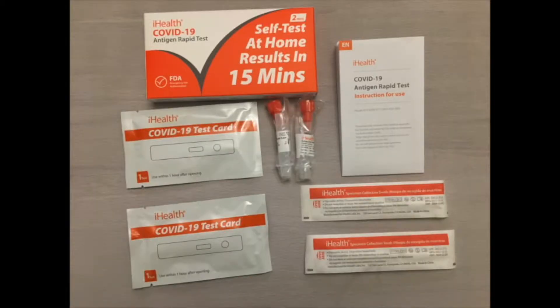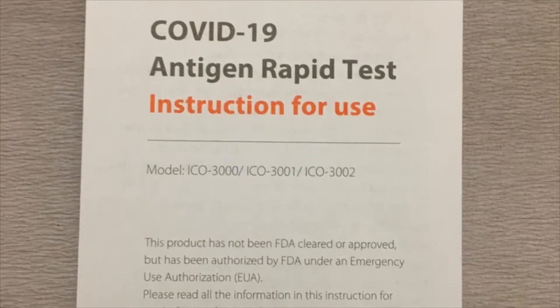This box will have two test kits. Here are the contents — just a picture of it to match up later when you open the box. You'll see two test kits, with two test cards, two test tubes of liquid, two swabs, and an instruction book.